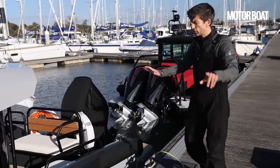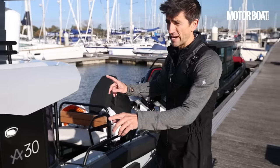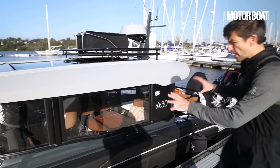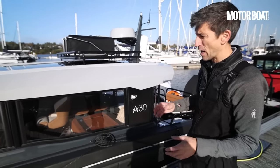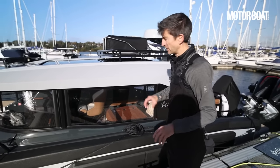Before we jump on board, there's a couple of extra bits we really need to have a look at. Firstly, there's the colours, which are pretty cool. That 28 is jungle green; here we have arctic grey, and there's also a desert yellow, which kind of tells you everything you need to know about the adventure principles that underpin this new range.